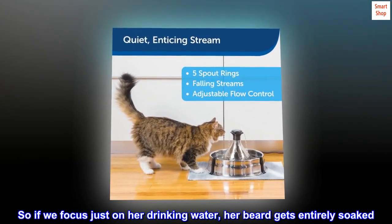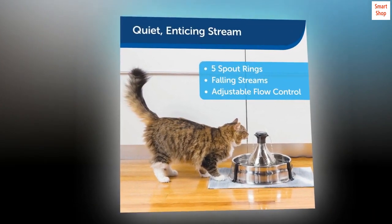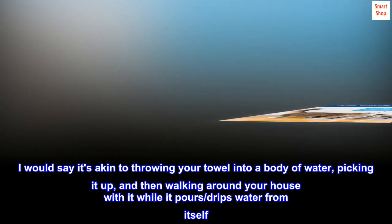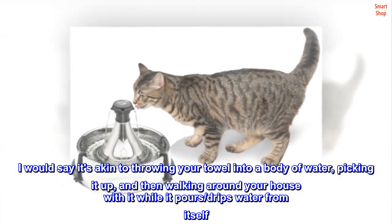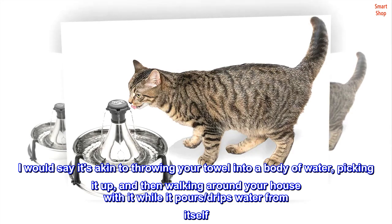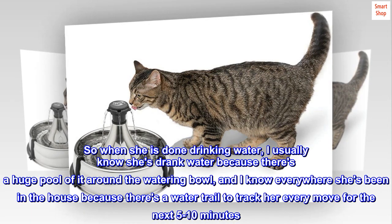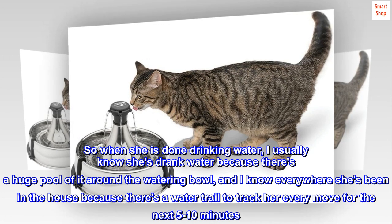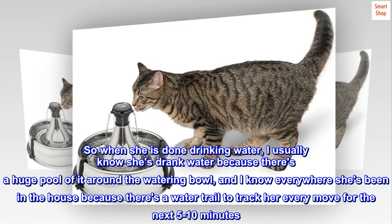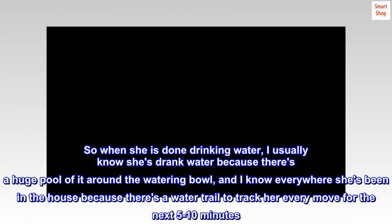So if we focus just on her drinking water, her beard gets entirely soaked. I would say it's akin to throwing your towel into a body of water, picking it up, and then walking around your house with it while it pours and drips water. When she is done drinking water, I usually know she's drunk because there's a huge pool of it around the watering bowl, and you can track everywhere she's been in the house because there's a water trail for the next 5 to 10 minutes.